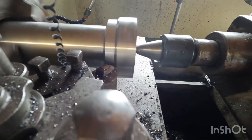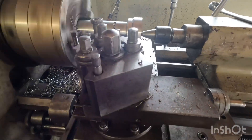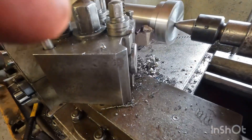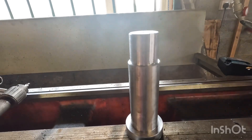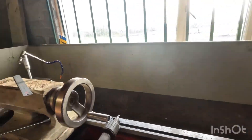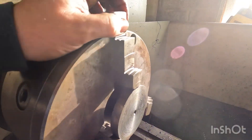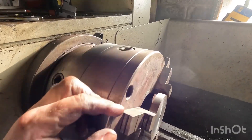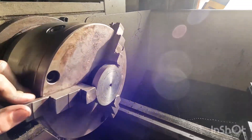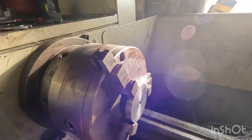We'll be right back. That's the first part of the pin complete. Next is our nut, which is 90mm OD, set up on the lathe, and needs to be bored out to go over the 70mm part of the shaft and threaded. So we'll get cracking on that.